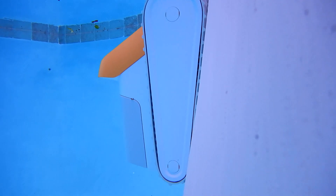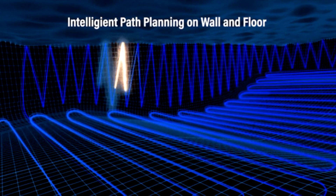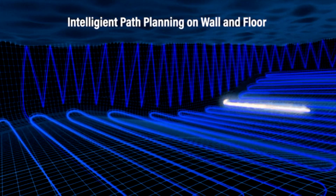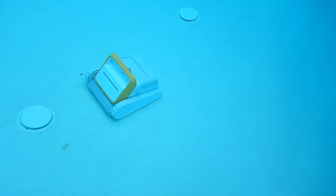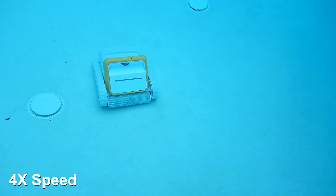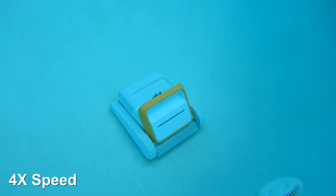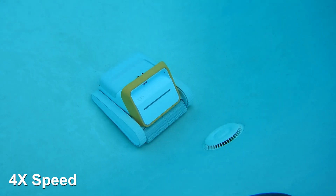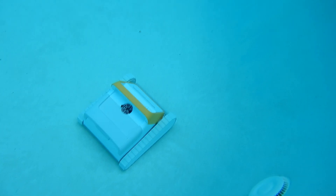It spent about the first hour cleaning the walls, just like it says in the video — cleaning the walls in a specific pattern — and it did an excellent job. It left the floor kind of dirty and I was concerned, but then it started working on the floor. In this sped-up clip you can see I had trouble tracking it because it kept turning, pivoting, and doing its own pattern. I guess it was mapping the pool and determining the best way to clean it, but it's all over the place — and it cleaned very effectively.